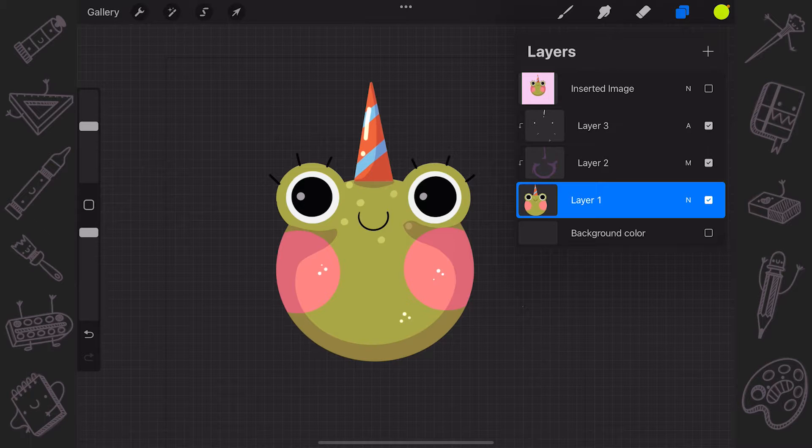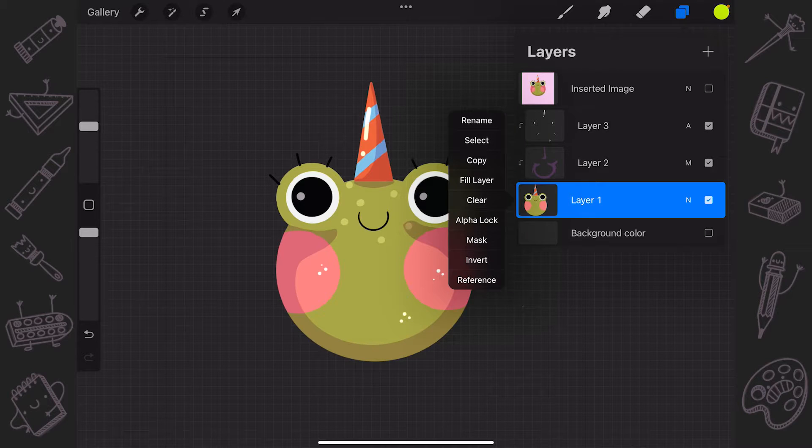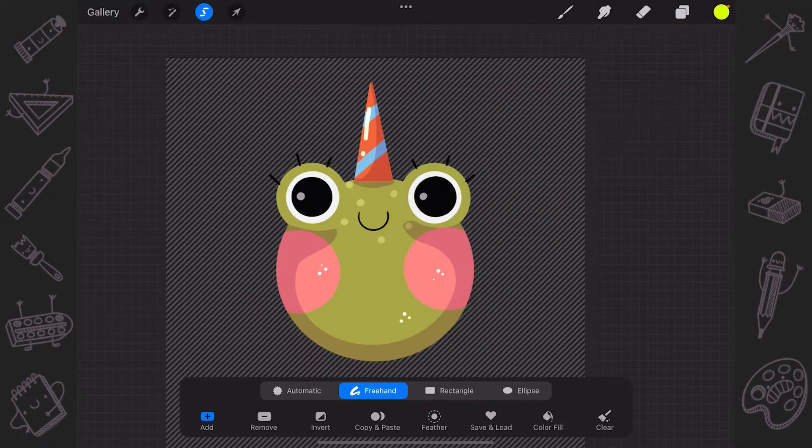Go to the layers panel and tap on the layer with the content. In the menu choose Select. That will select only the content that this layer has. You'll see the moving lines if everything is alright, and the selection panel will pop up on the bottom.